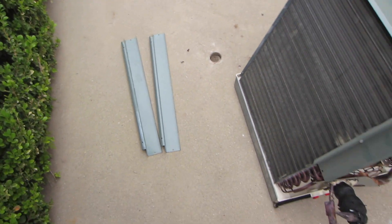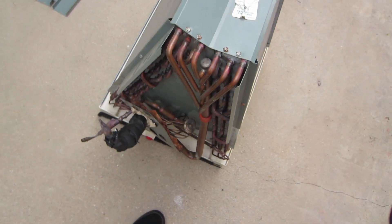So it's a leaky coil, non-repairable. Formicarry corrosion.